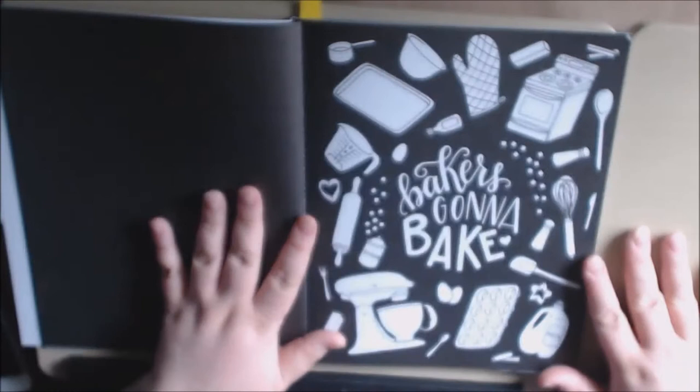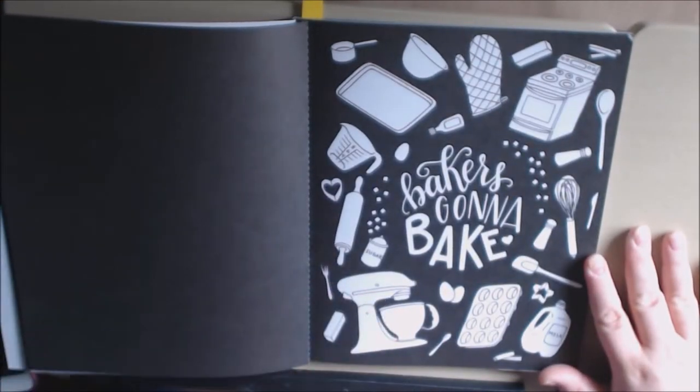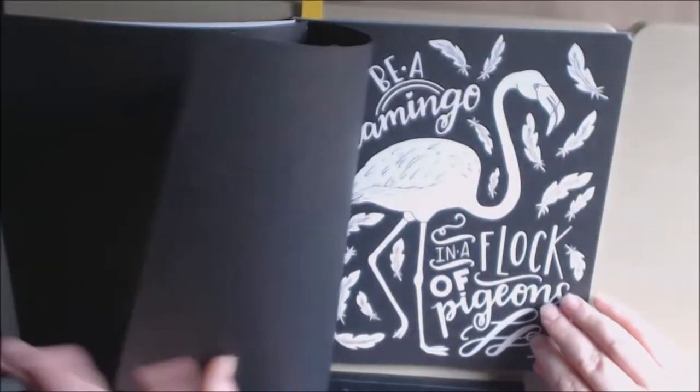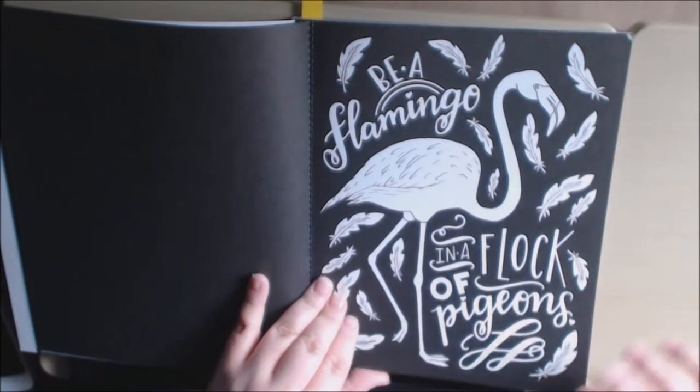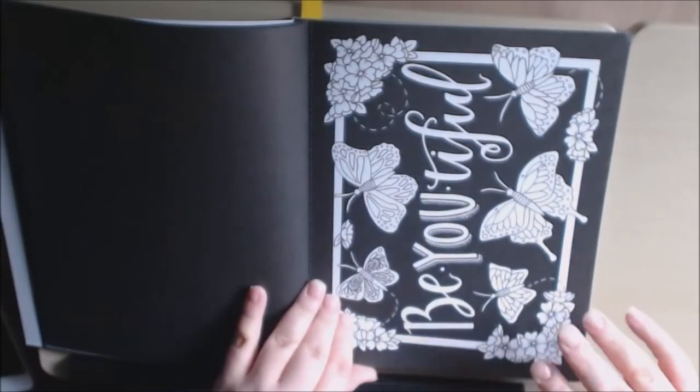Wouldn't it just be nice to color this for Christmas and frame it for your friend who bakes, or your mother or your grandmother? They would love this. And it's such an easy gift. Beautiful.